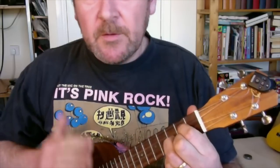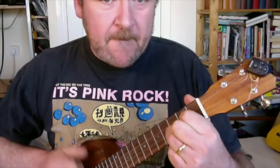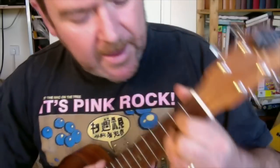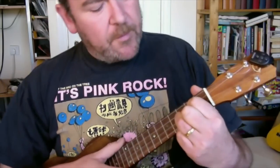When strummed up down up down. Now let's start with the third string, which is where my first finger is. What I'm going to do on the third string second fret is lift my finger and reapply it as I'm playing that G, and we get this sound.